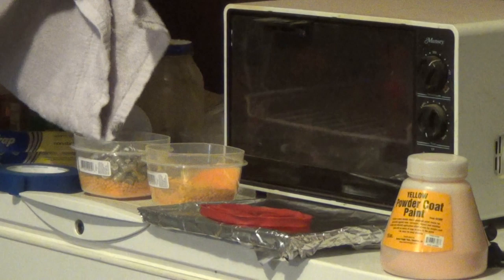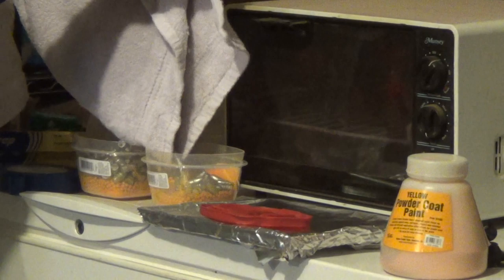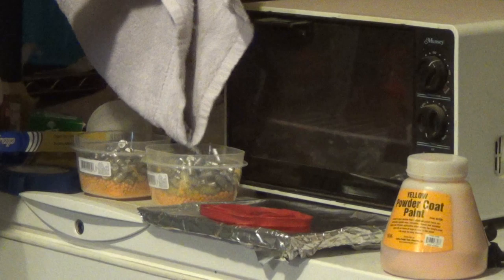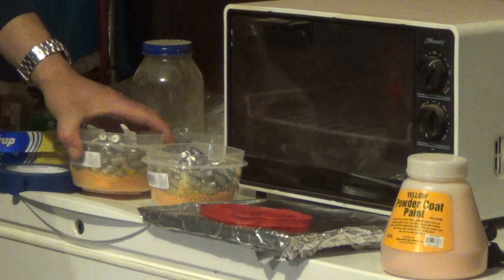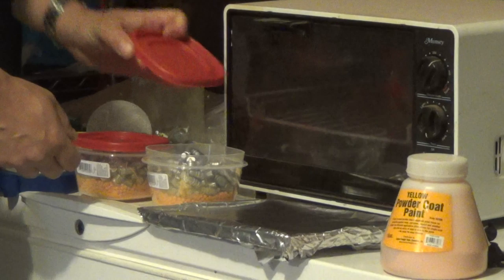I'm not going to fill that all the way to the top. I'm going to give the bullets some place to move. That's about all I have anyway. I'm going to shut that up. Make sure we've got plenty of powder in there.